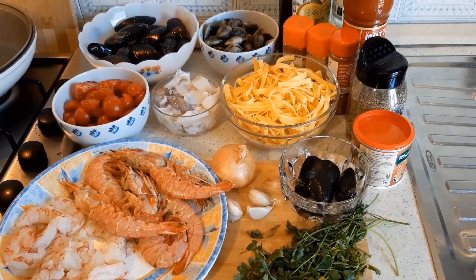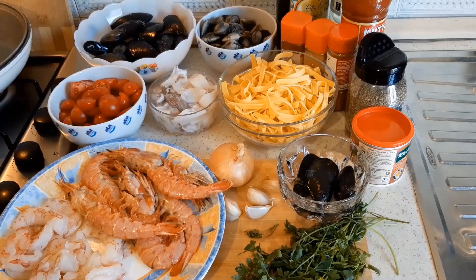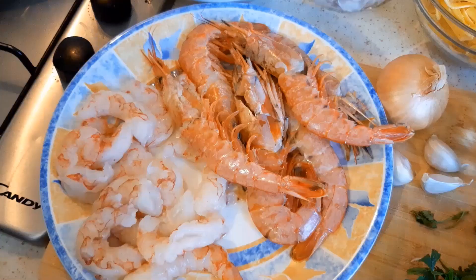Today we are making a calatella seafood recipe. I told you in my previous video that I will show you guys how to make this calatella recipe.